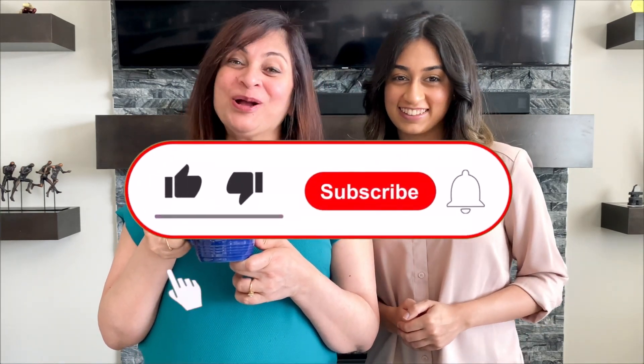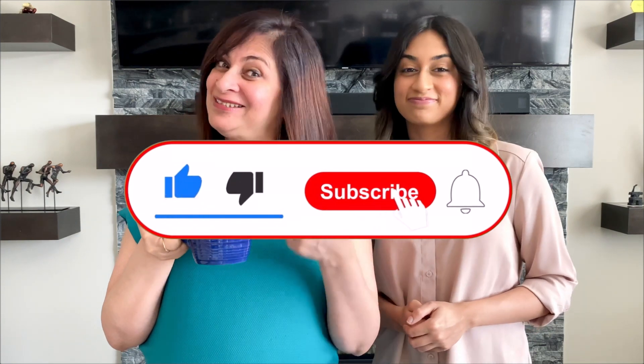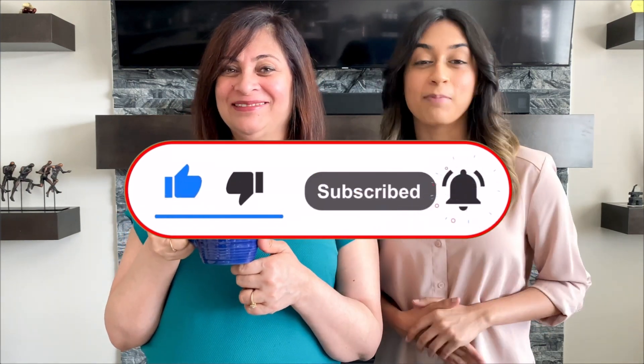Hi! If you like our content, like, comment, share and subscribe. Don't forget to press the bell icon so you can get updated every time we upload a new video. Let's see what's cooking today.